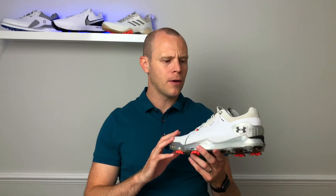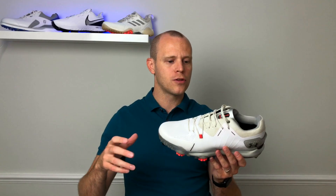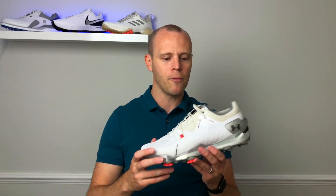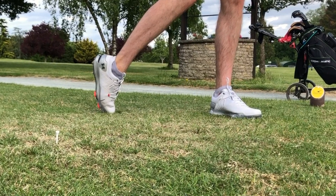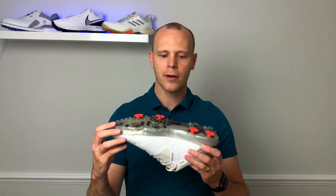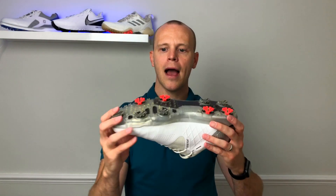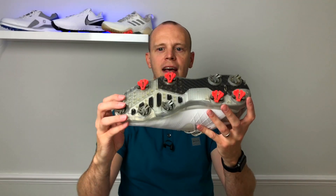Now let's talk about how it all adds up and how these perform out on the golf course. These are one of the most confidence-inspiring pairs of golf shoes I've ever worn. The way they really hug your feet makes me feel like I can get after it — Under Armour aimed for the shoe to feel part of you, really helping you produce as much force through your swing. I haven't slipped once and I feel nice and connected to the ground. Looking at the bottom of the shoe, you've got five regular spikes on the medial front and lateral rear, plus four of Under Armour's patented RST 2.0 Rotational Resistance Spikes.